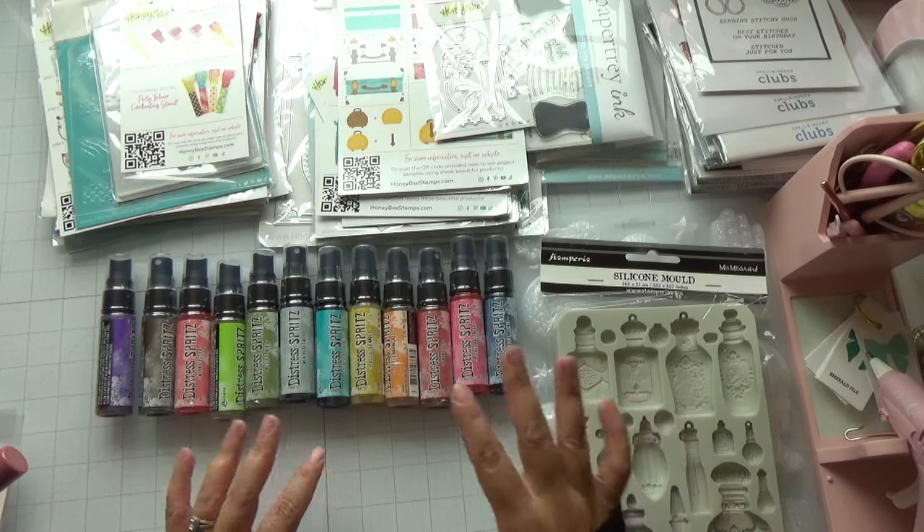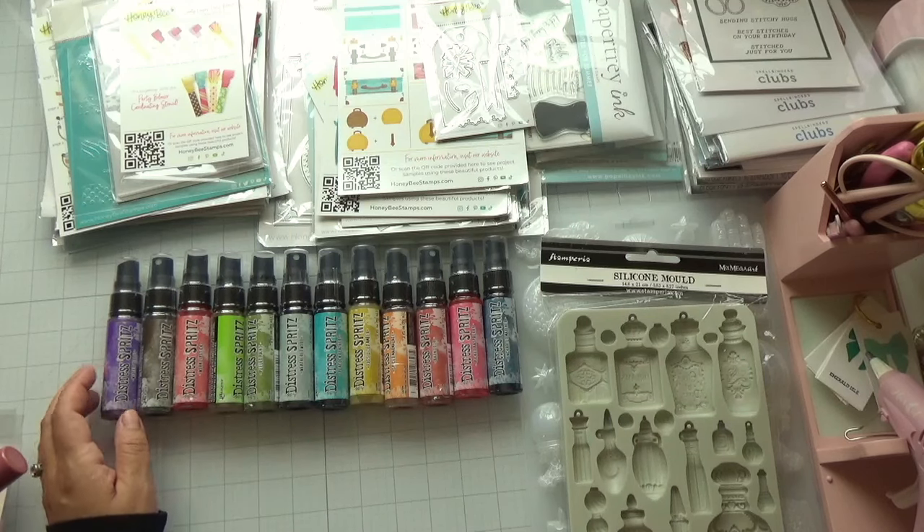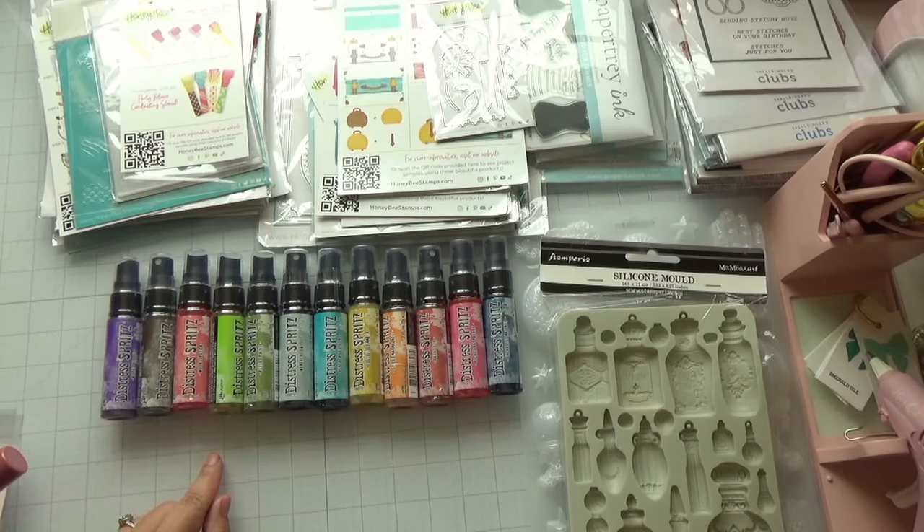Let me start by showing you these goodies that just came in. I just got these — these are the new Distress Spritz colors by Tim Holtz. He added these to his line of products and I can't wait to use these on my projects.